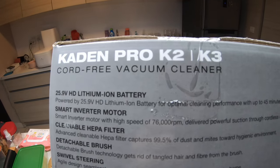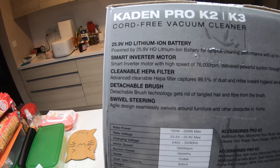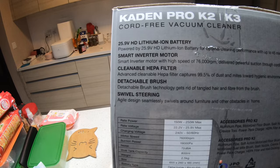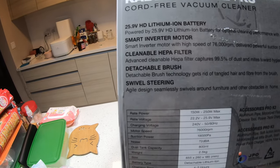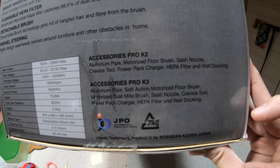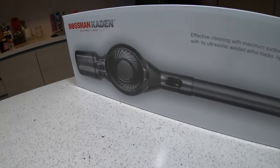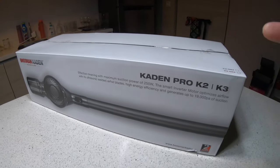I got this Kadon Pro K2. It's a cord-free vacuum cleaner and it comes with a lithium-ion battery, the smart inverter motor, cleanable helper filter, detachable brush, and swivel steering. The difference between K2 and K3 is mainly some of the brushes and accessories — spec-wise they're about the same. I got this for about RM210.